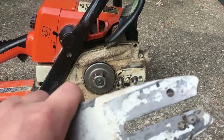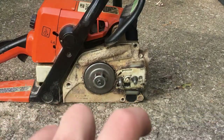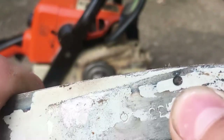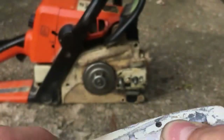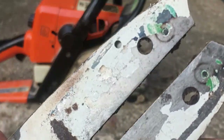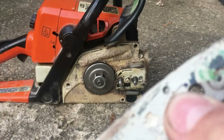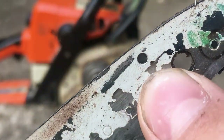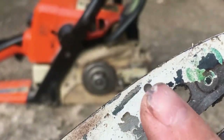And if your saw is oiling and it's still overheating, this bar has a little hole right there — see how there's sawdust in it? That's clogged up. Could have been running this side of the bar. That's your oil hole.